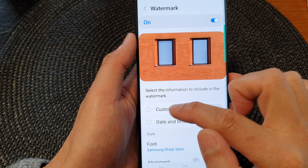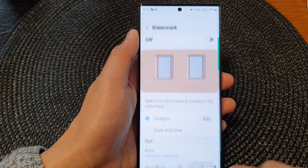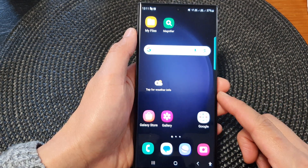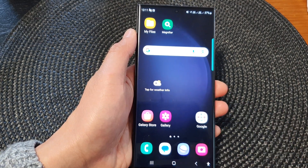You can also leave the custom watermark on but turn off the date and time, or you can turn it all off altogether. And that's it — that is how you can remove or get rid of the watermark on your Samsung Galaxy S23 series. Thank you for watching; please subscribe to my channel for more videos.